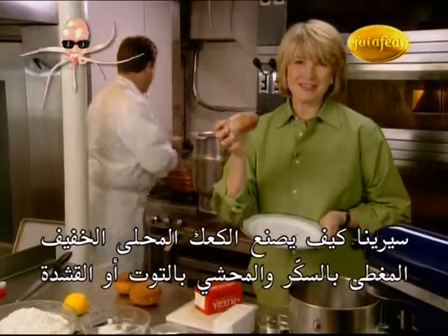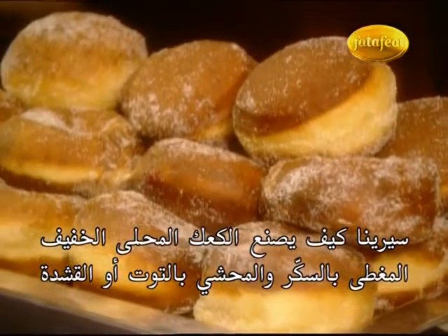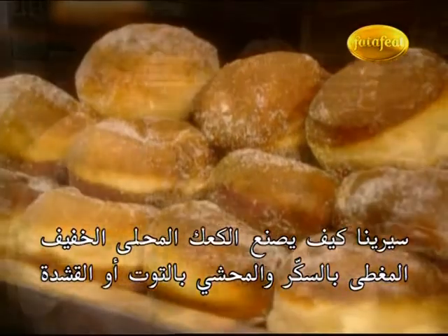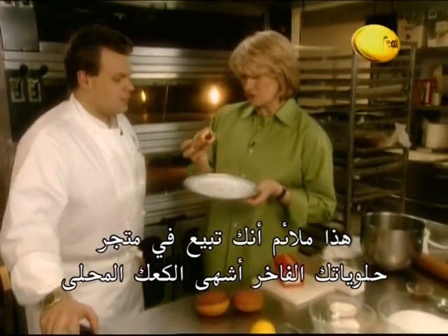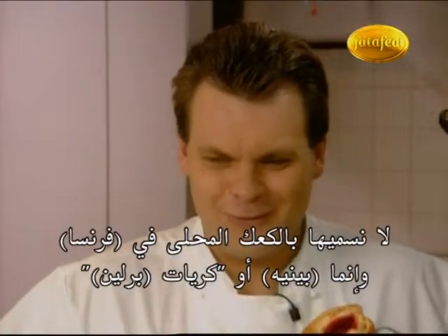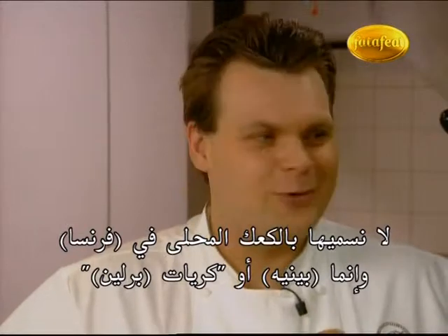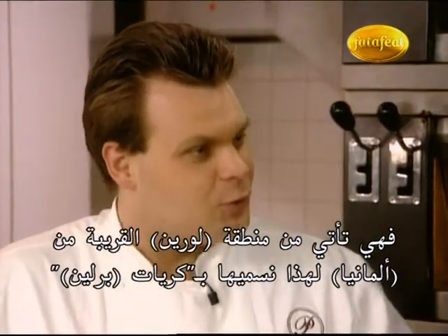François is going to show us how he makes these light and fluffy, delectable, sugar-coated, raspberry-filled or pastry cream-filled doughnuts. Now it's kind of incongruous that here at your fine pastry shop you are selling the best doughnuts. We don't call them doughnuts in France — we call them beignets, we call them boules de Berlin. They come from Alsace-Lorraine, next to Germany.